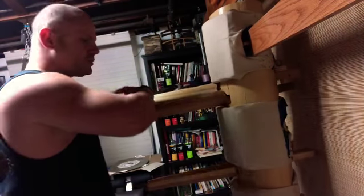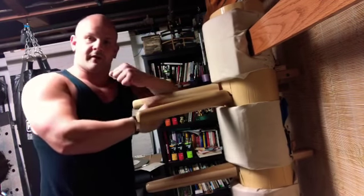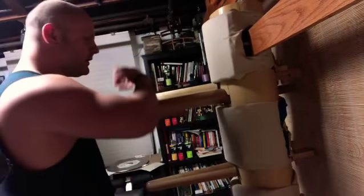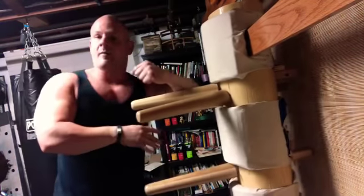One of my favorite techniques I'll show you is we're gonna do rolling cheese off and then from this position we're gonna back fist. So we roll, roll, back fist — one, two, back.